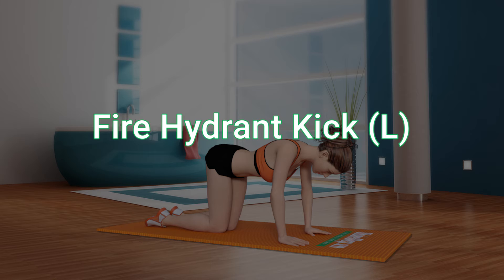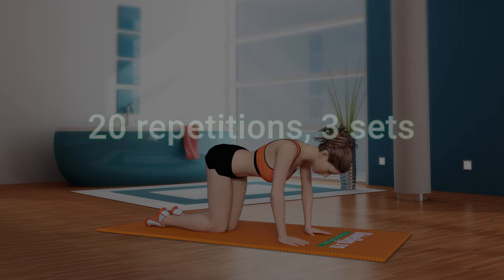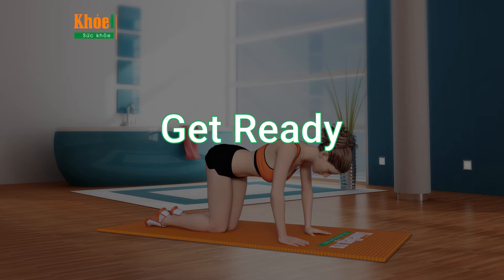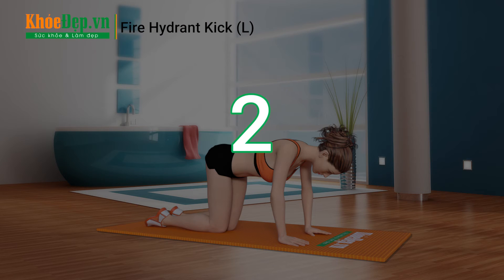Fire Hydrant Kick Left, 20 repetitions, 3 sets. Get ready: 3, 2, 1...